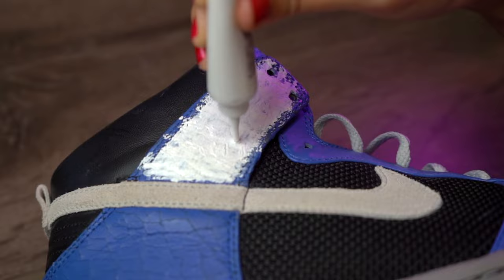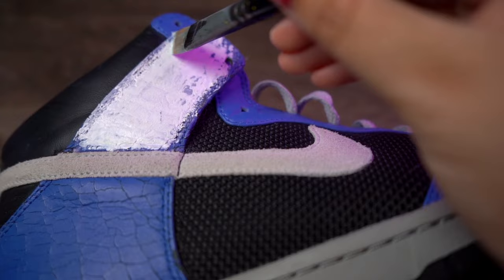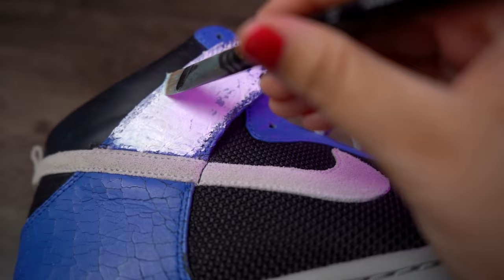After we've applied all coats, we're gonna lightly swipe over the panel with acetone just to smooth things out further and get rid of any chunks. Then, this is optional, but I'm just gonna apply a coat of white first to prep for our blue color.